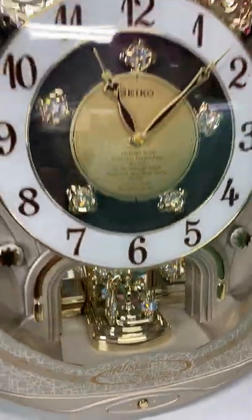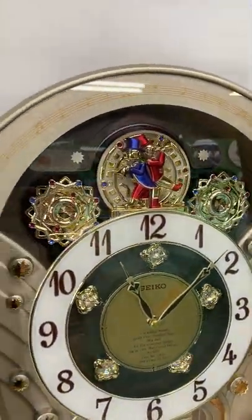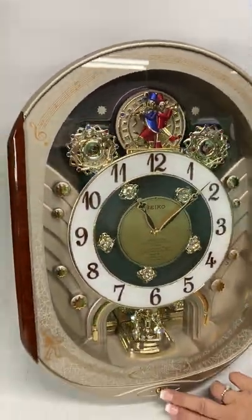And you'll see the gears at the top turn and the little guys move. You can toggle between songs.